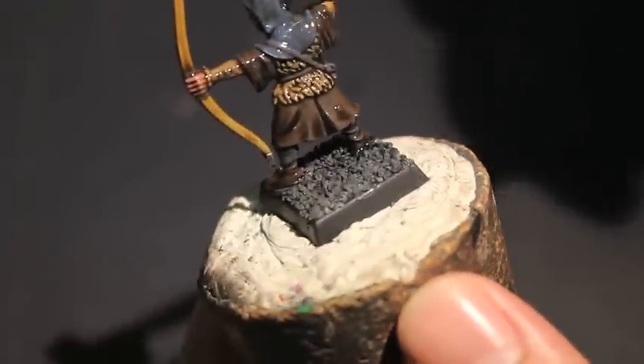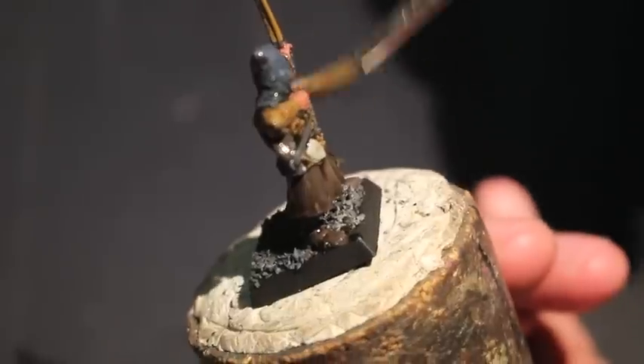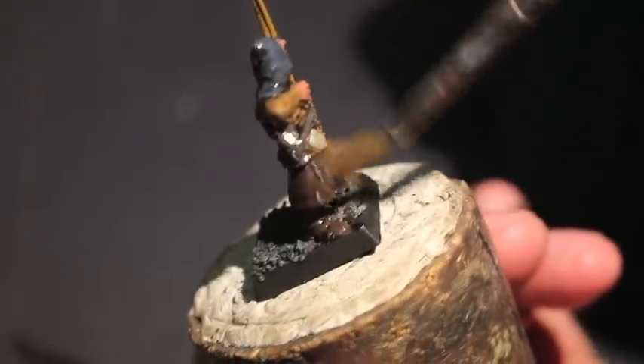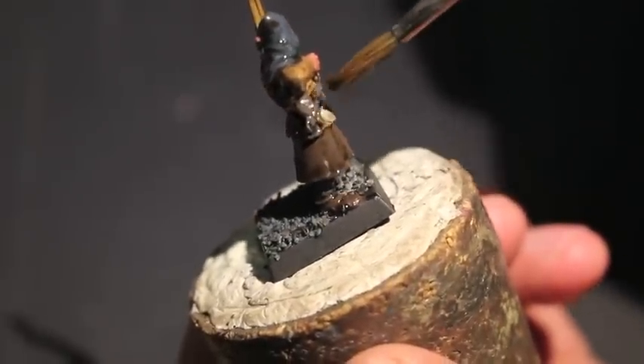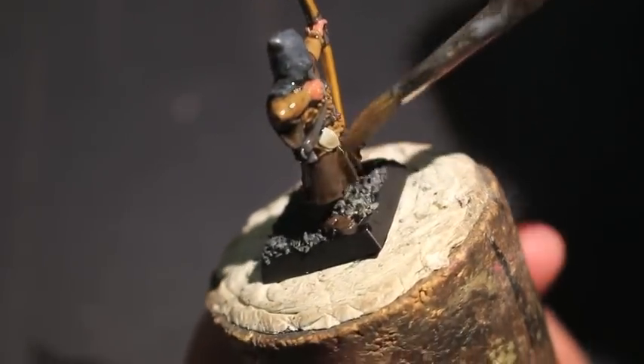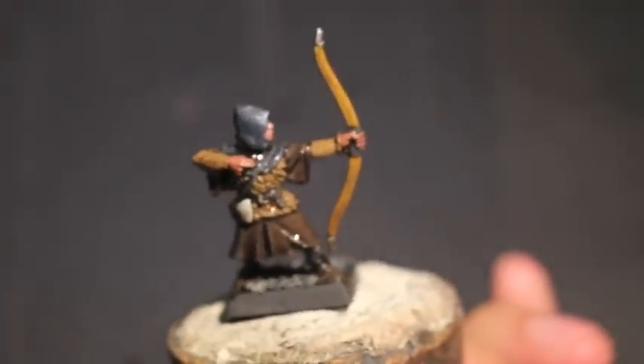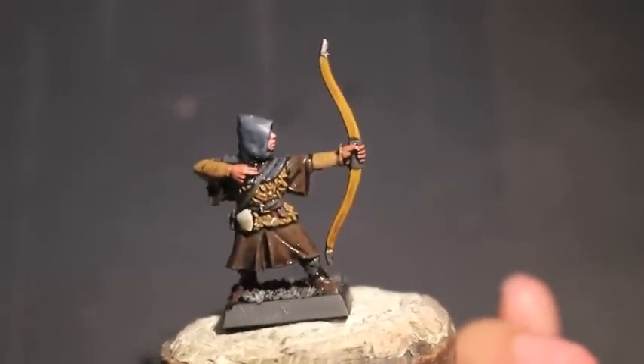I'm really enjoying this Game of Thrones-themed Bretonnian project. Please continue to follow me here on YouTube as well as on the Roundtable Bretonnian Forum website — I will post a link in the description. Don't forget to hit subscribe and check out my website, warbossstudios.com. Thanks for watching everybody. Laters!